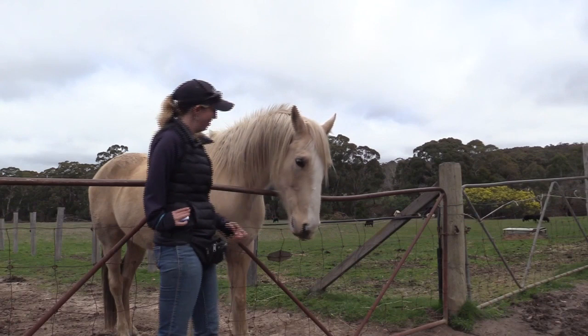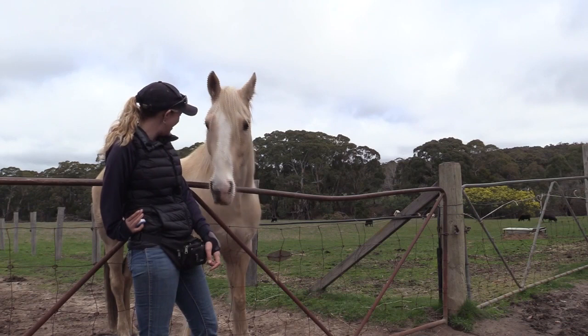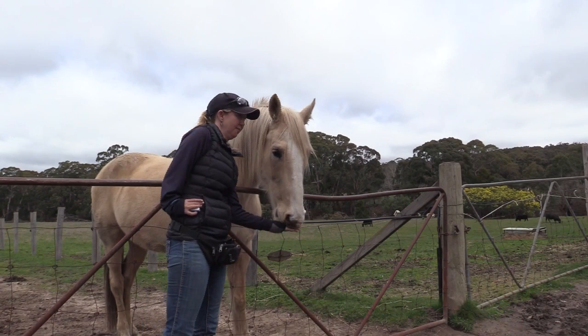Eventually we'll go in with him and stand next to him with the food, and he'll think, 'Hooray, I can train the humans to feed me — I just put my head straight there.' If you're standing directly in front of him, he doesn't need to move his head right around to the side.